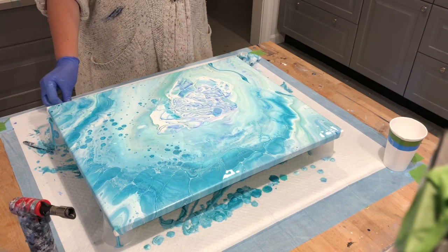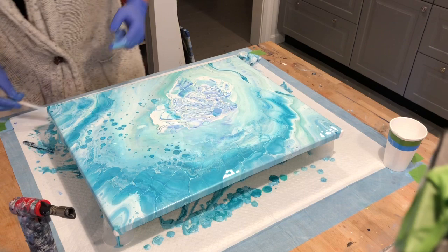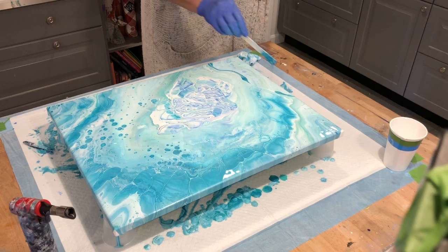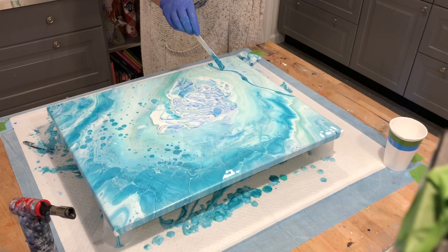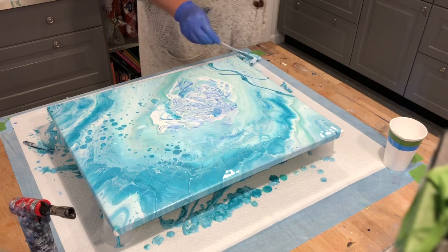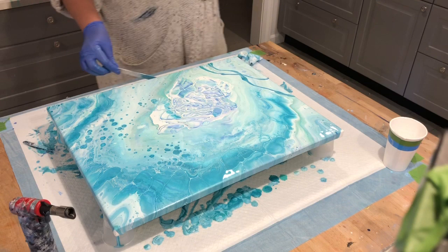So it definitely did not turn out how I wanted it, so I'm going to work with the canvas for a few minutes and see what I can get. I still think it's pretty enough to save, and I don't have time to do another pour. I have these little pretty things — sort of look like grass, I don't know.